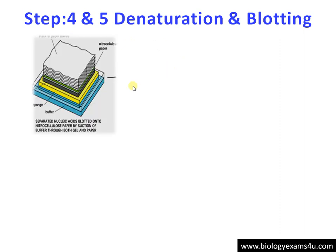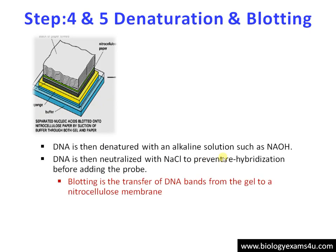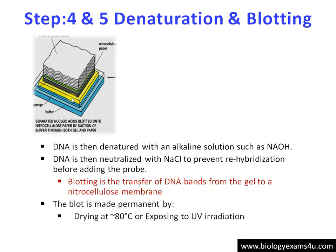Step 4 and 5: Denaturation and blotting. As DNA is a double-stranded molecule, we need to denature it. Denaturation is carried out using NaOH, then neutralized with NaCl to prevent rehybridization. The blotting procedure is the transfer of DNA bands from the gel to the nitrocellulose membrane. This blot is made permanent by exposing to UV radiation or drying at 80 degrees Celsius.